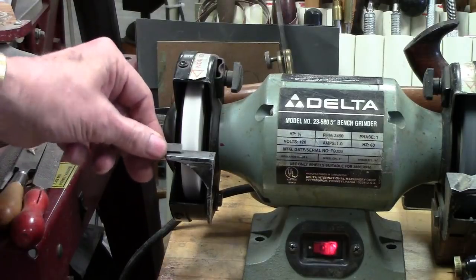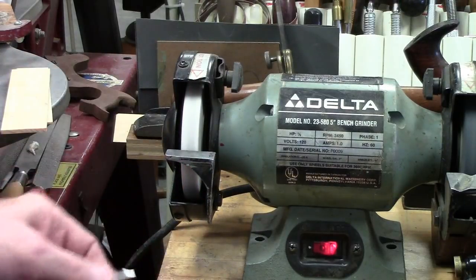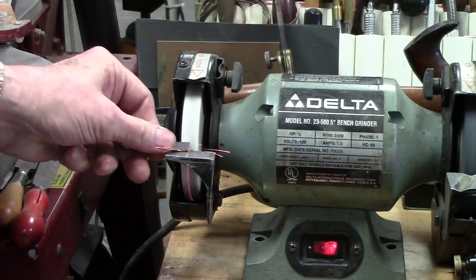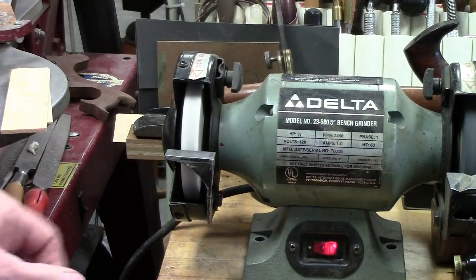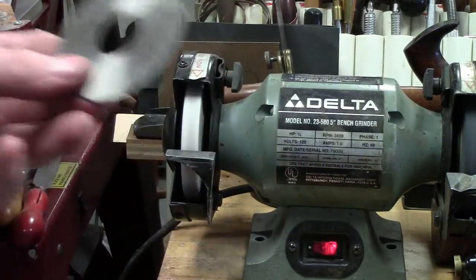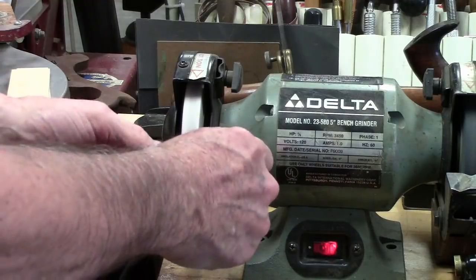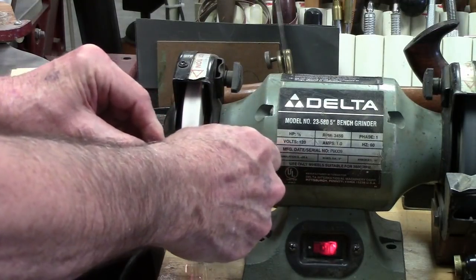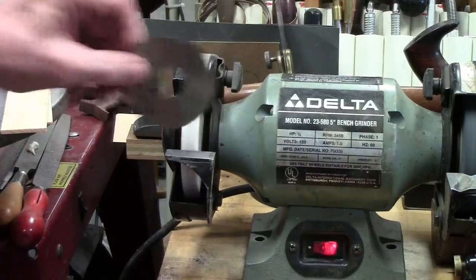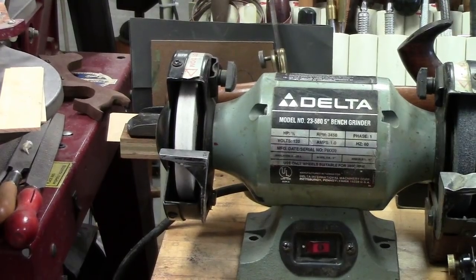Notice the difference in the spark pattern. First of all, it's kind of an orange color versus a real bright yellow — not quite as sparkly and robust as the 1095. Here's a high speed steel 25-thousandths slitting saw blade. Not as yellow, not as robust. Let me show you how easy it is to sharpen one of these.